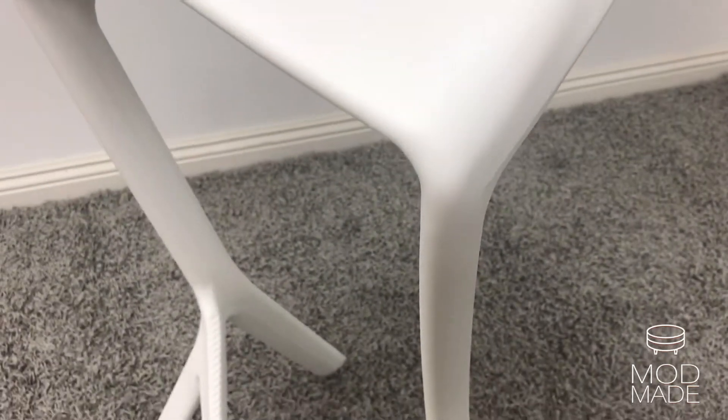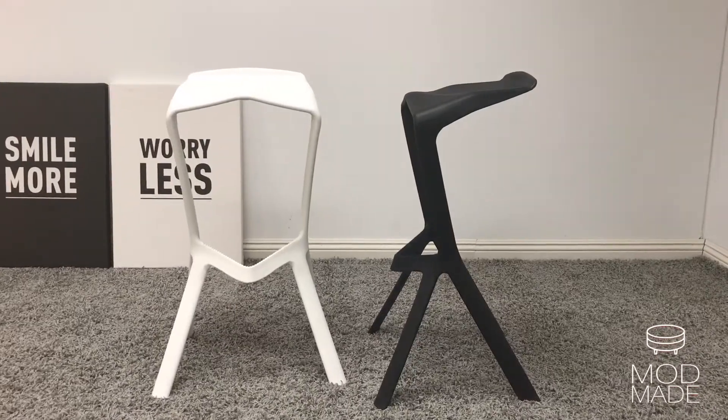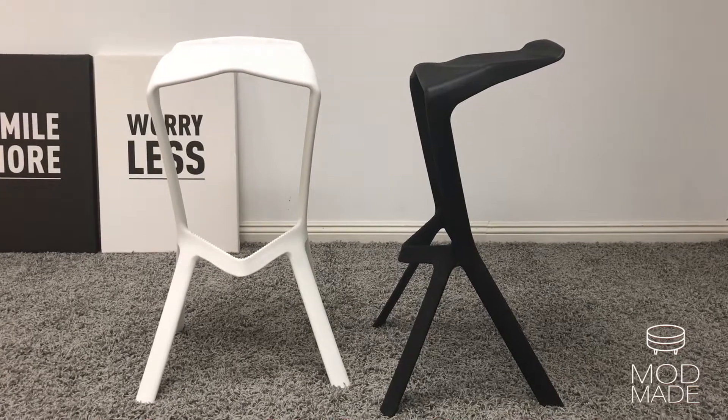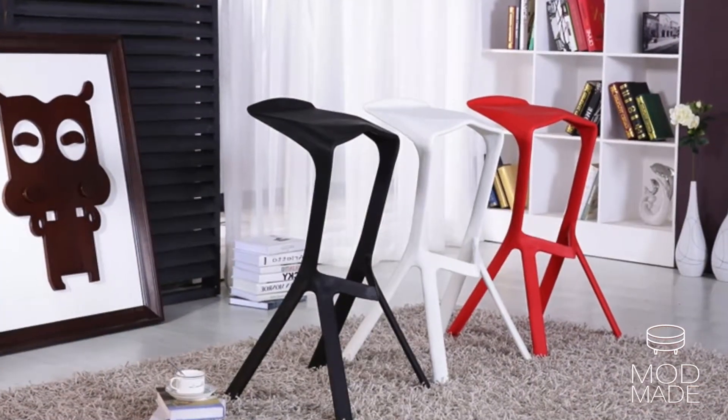This particular set of bar stools gives your home or business the finishing touch you are looking for. The Aspect Bar Stool, besides being sturdy, is lightweight, perfect for indoor and outdoor activities.